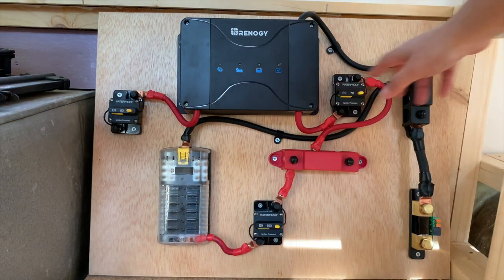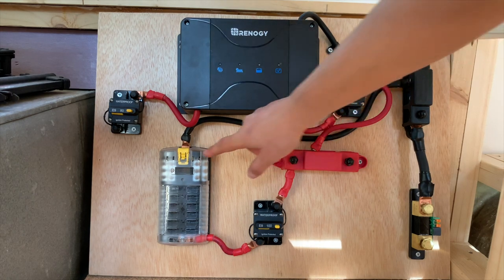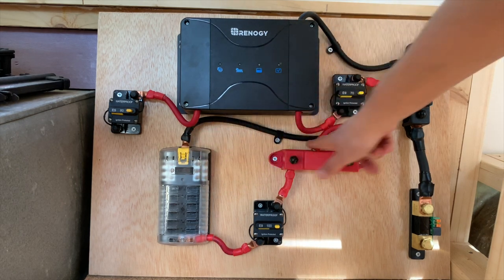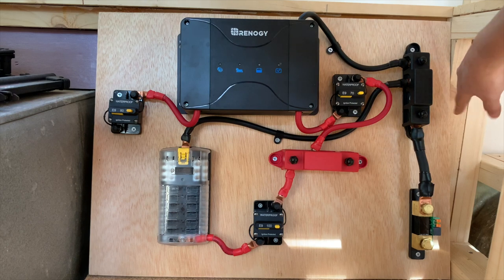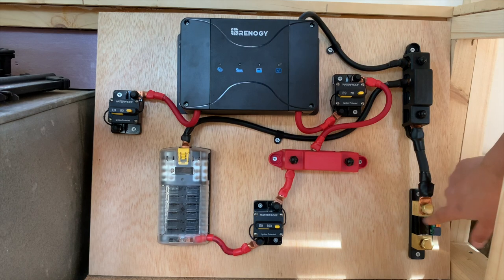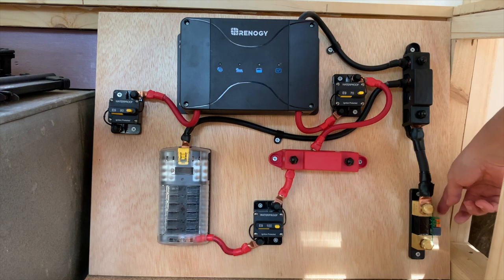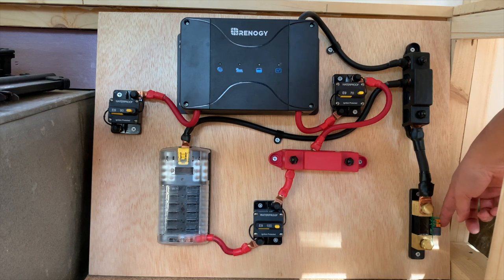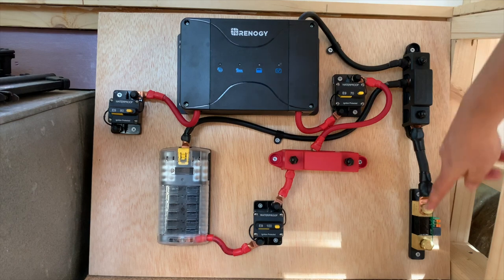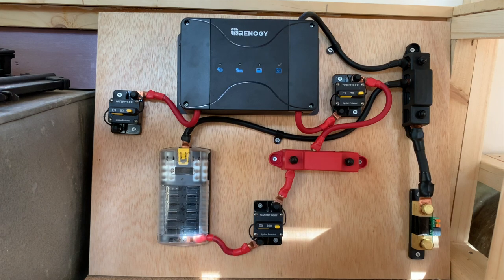We have our negative bus bar. Our common negative will be going here from the MPPT, and the negative from our fuse block goes here. We'll also have a negative going to our inverter. And this is going to our battery shunt, which will be connecting to the negative of the batteries. This shunt connects to our Victron battery monitor, which we'll be mounting up on this side of the wall where we can see it. And that is the system.